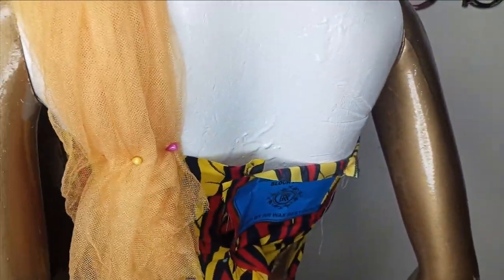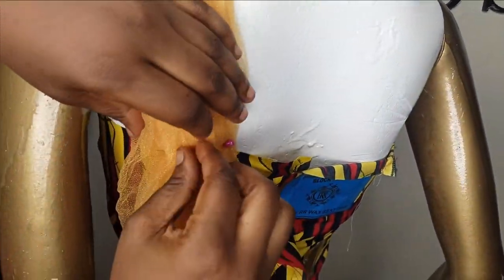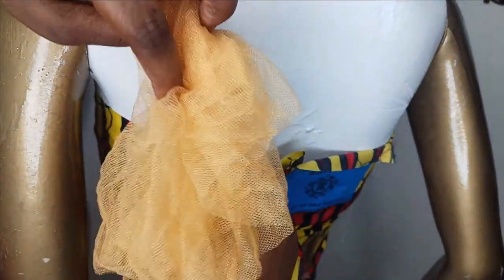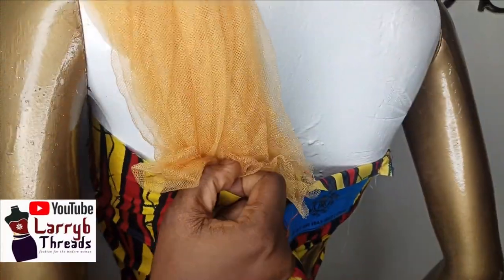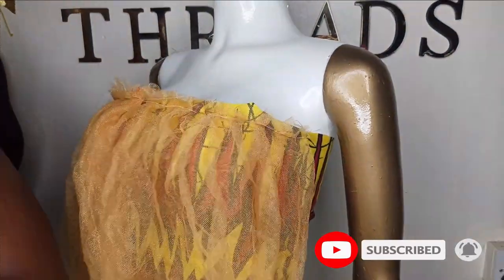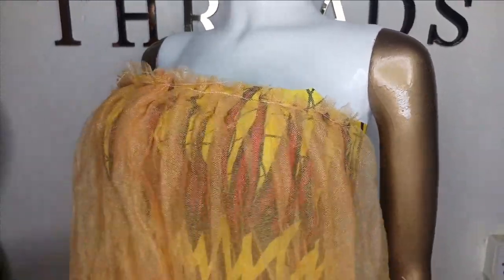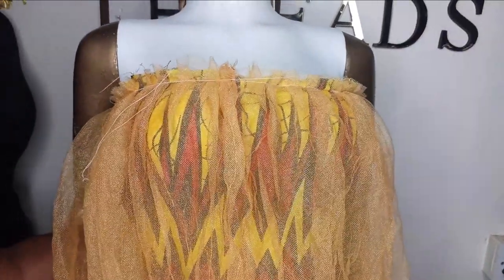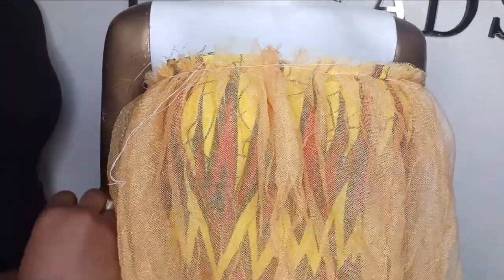Where you sew it at the back you can hold it with a trimming if you want it external, but if you don't want anything showing you can sew it on the inside so nothing is visible outside. For the lining, the same way you cut and sew your main fabric you're going to place the lining on top of the main fabric on the upper part and sew it, then use it to turn everything out.